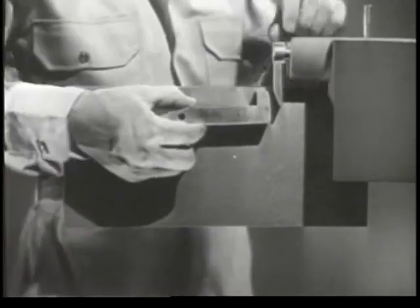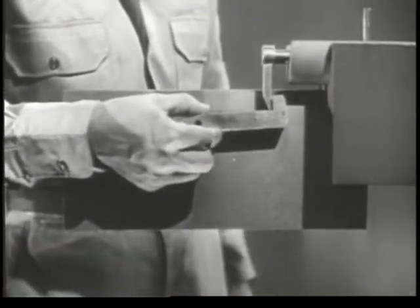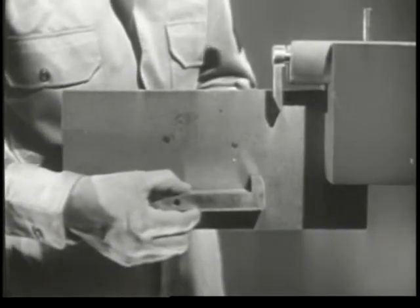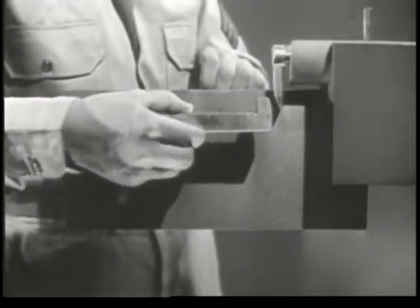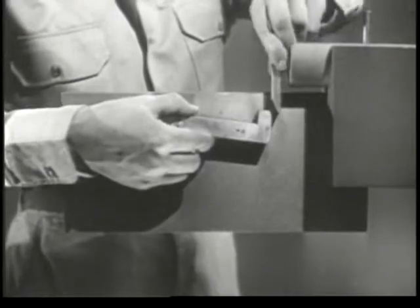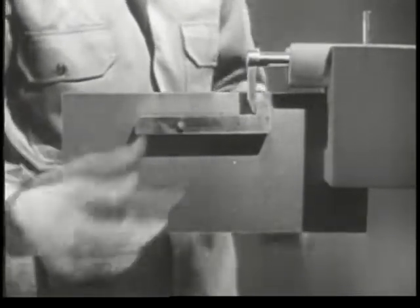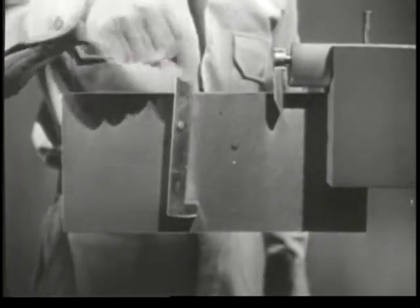If we hold it under the firing pin, we can catch the tang of the pin when it's drawn back. We'll mount the sear on this pin so that it will pivot freely. We can release the firing pin by pushing down the front or nose of the sear.